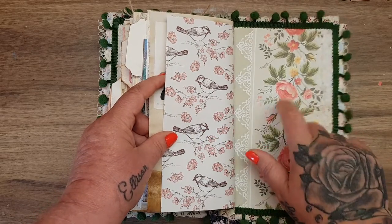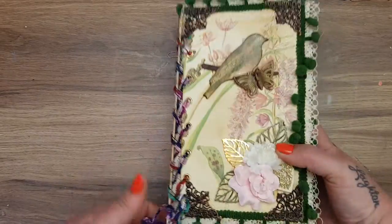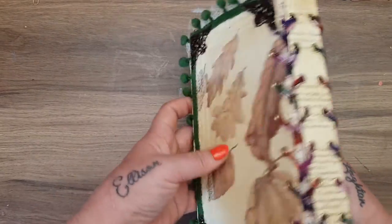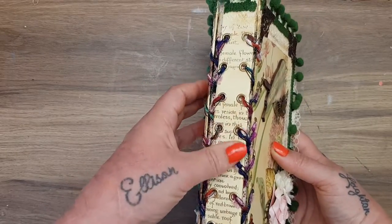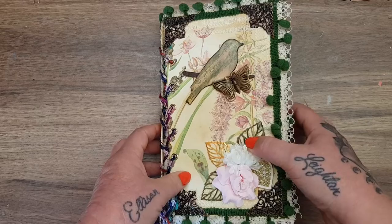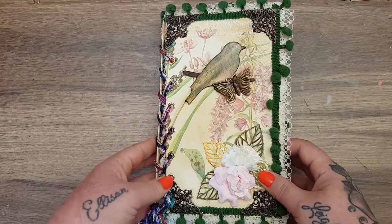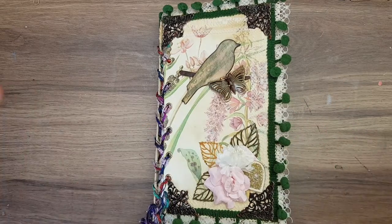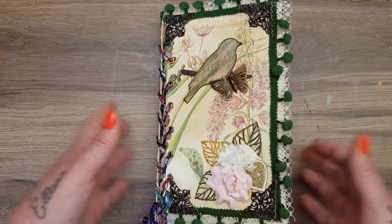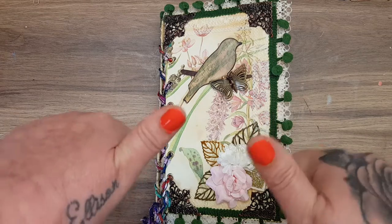A beautiful frame — look at that bird — more butterflies, and that is your back page, really hard and tough. I think it's absolutely beautiful and I'm really chuffed with how it turned out, especially with the corset spine. Let me know what you think in the comments, and check out my Etsy store if you're interested — I've got other journals, cards, and things listed on there as well. I'll see you all soon, bye bye!